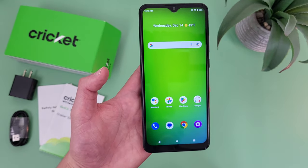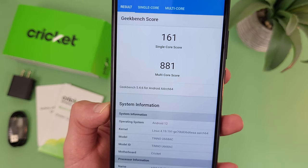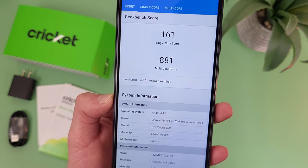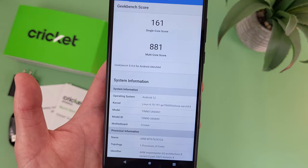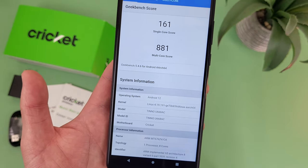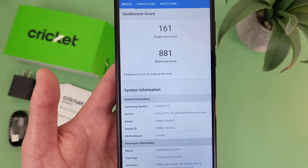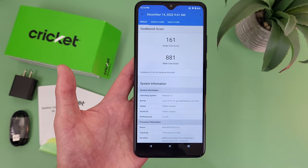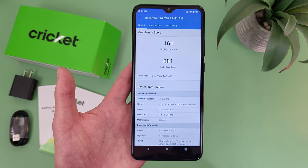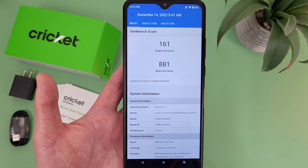I did run a benchmark test on this phone using Geekbench 5, and here are the scores I got. What I recommend doing is running this test on your current phone and comparing your results to these — that's going to give you a better idea of whether or not this phone will be an upgrade for you. When it comes to really low-end entry-level phones, it's a bit on the higher end and there are lots of phones that are much slower. But if you compare it to more of a mid-range phone, it's still not really that fast. So if you are looking for a phone for more basic activities and you want decently acceptable performance but don't need a really fast phone, then the Cricut Ovation 3 will at least get the job done.